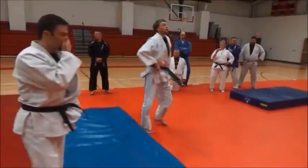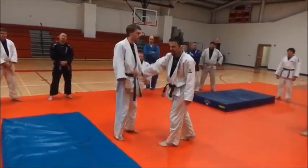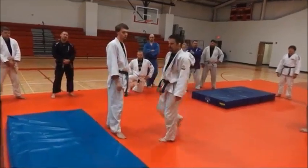And it works especially well on the O Soto because as soon as you shift, you've got him on that back corner. So it's easy to go after that leg.